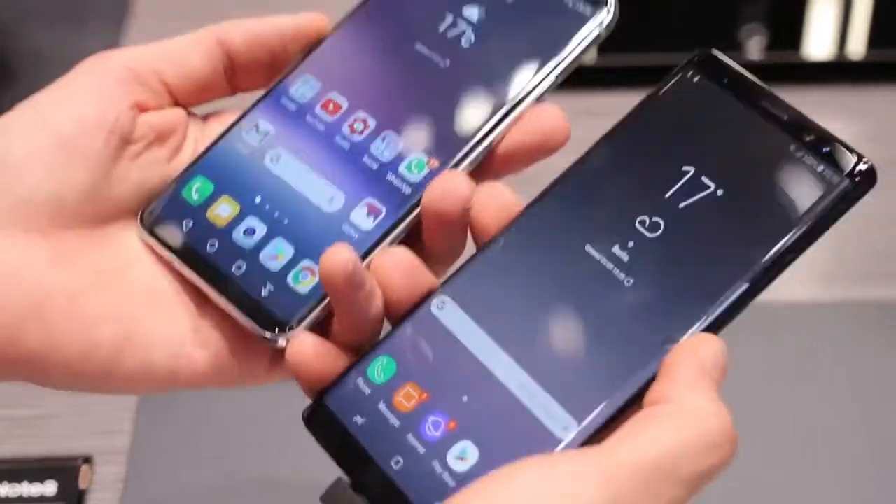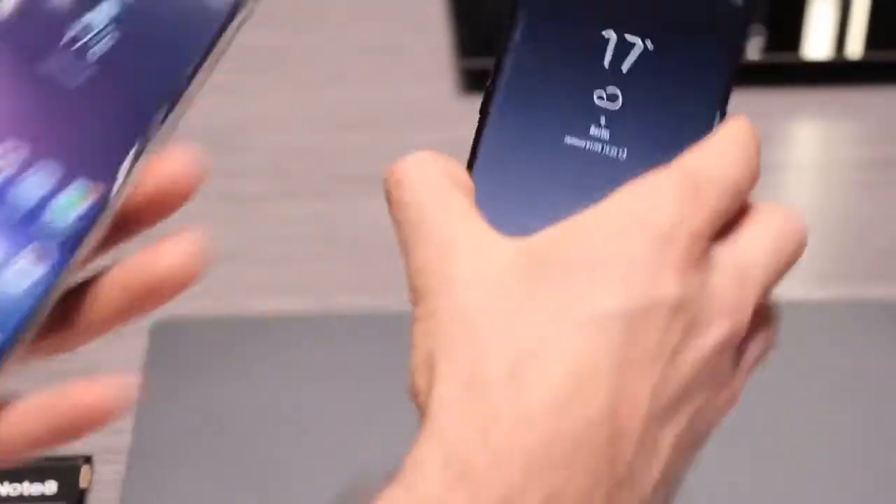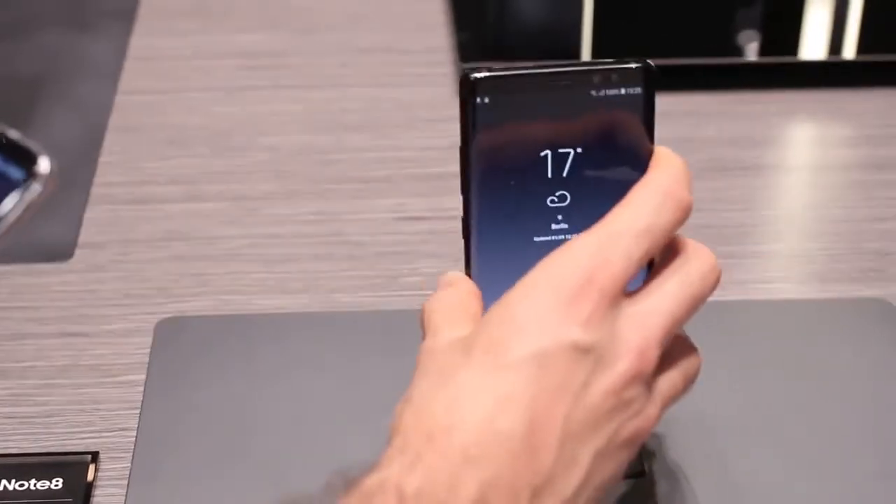The reason the Note 8 is bigger, in spite of the fact that they have the same size battery, is because of the S Pen — it's going to take up room, creating that kind of a cavity.